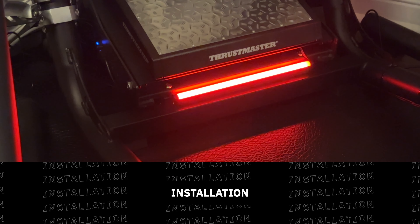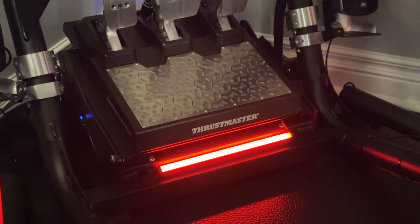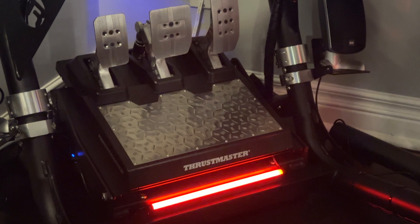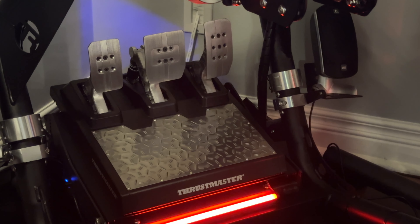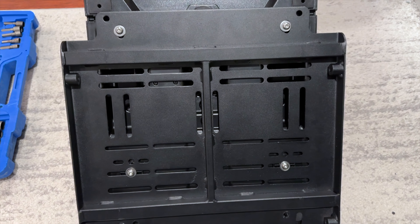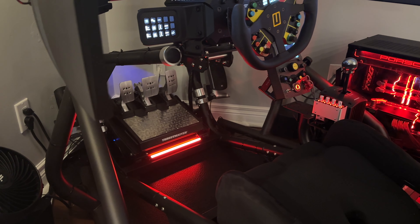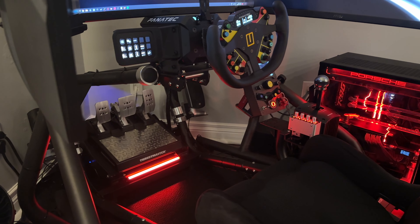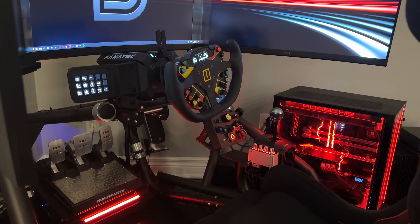Once you've got the pedals set up the way you like them, it's time to get them mounted to your rig of choice. They come with a template sheet showing you where you need to line up or drill holes if required, but I think most name brand rigs should already have holes to accommodate these pedals. This was the case for me on my older generation Track Racer TRE — it was just a matter of getting them in place and attaching them to the pedal plate with bolts. Keep in mind that you'll have to source your own hardware since it's not included in the box, but I don't expect this to be much of an issue for most of you.